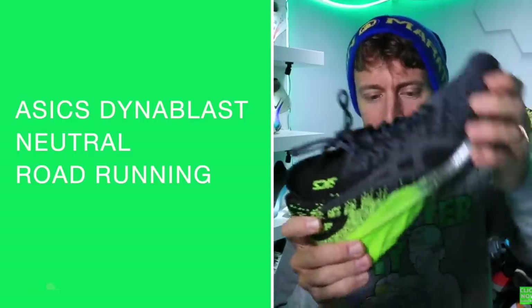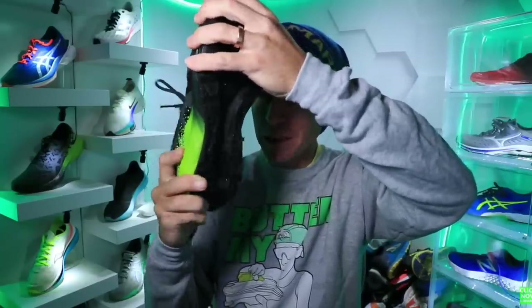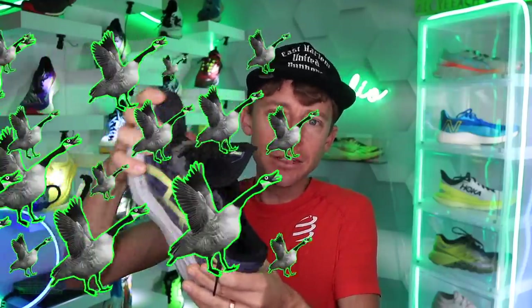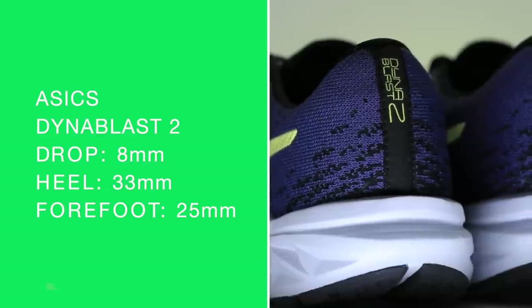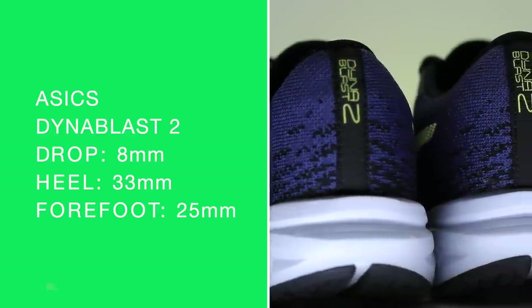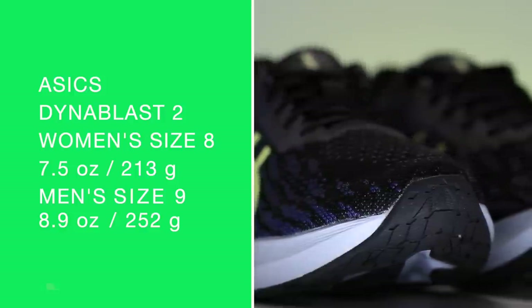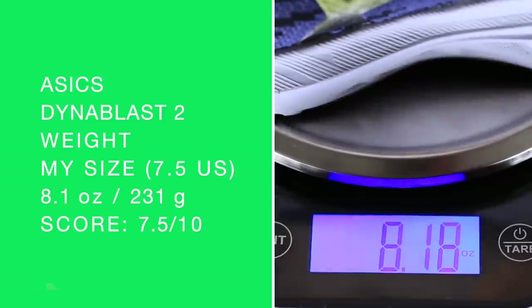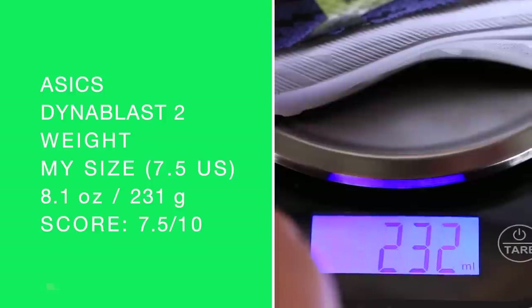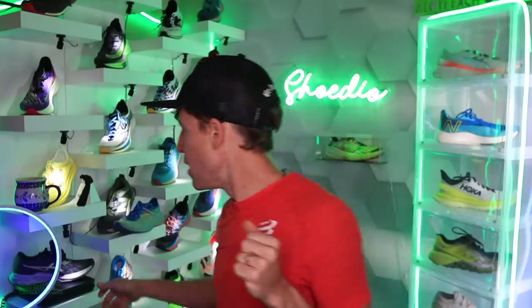I will try my best to link to the Dyna Blast 1 review from 2020 in the upper right-hand corner. 8mm drop. It is twisting — maybe even more than the Nova Blast, which is very interesting. 8mm drop, 33 in the heel, 25 in the forefoot for a medium stack height. Women's size 8, men's size 9 on your screen. In my size, 232 grams — 8.1, 8.2 ounces.